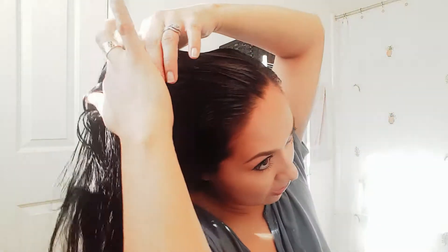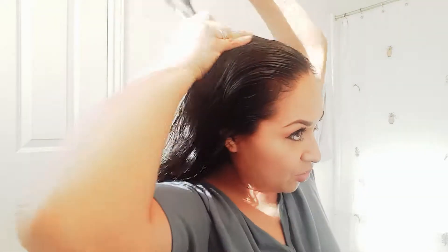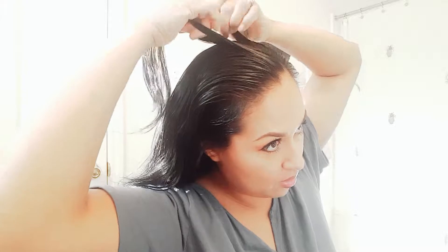I put some product on the edge of my hair and I'm going to work in a little bit more down here, just because I'm going to braid my hair. I started with clean hair. It doesn't have to be super complicated — just do a braid. I'm not sure what it's called, so don't get mad.